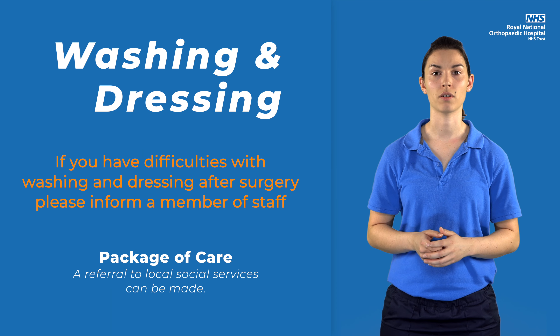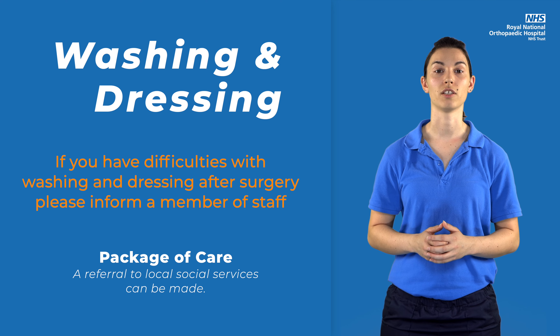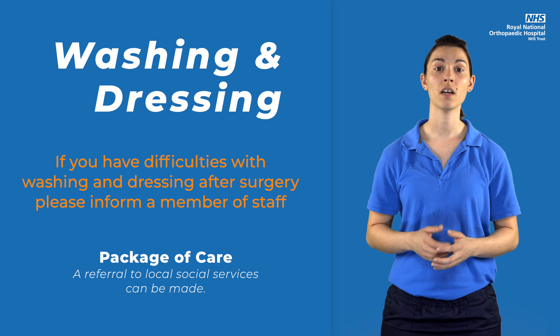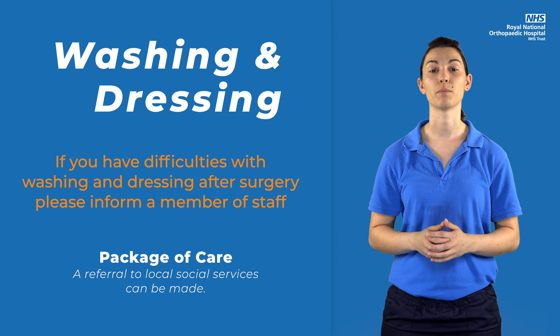The majority of patients are able to continue to wash and dress themselves after joint replacement surgery. However, if you are currently having difficulty with washing and dressing or think you may need extra support after surgery, please let a member of staff know at your pre-operative assessment. A referral can be made to local social services for a package of care to be provided.